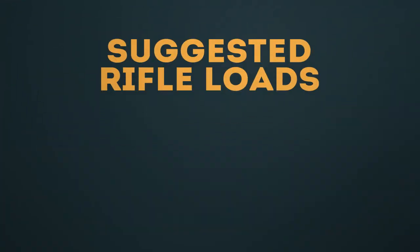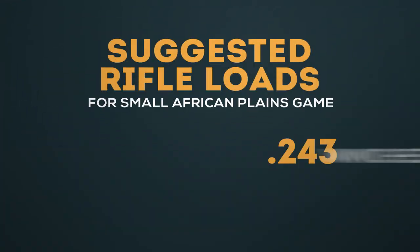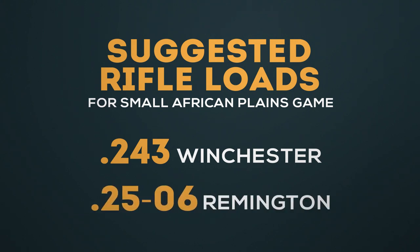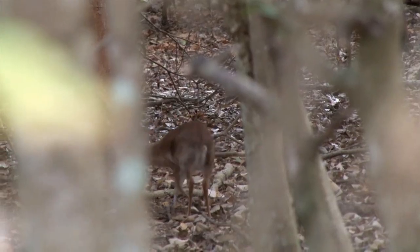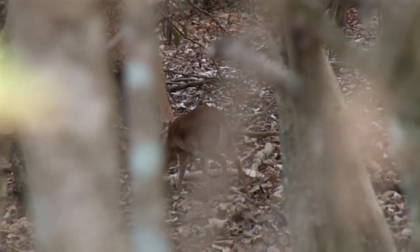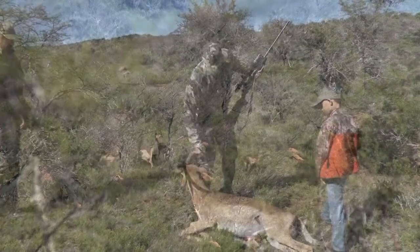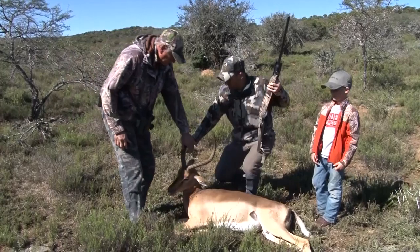The lightest rifle you should probably think about is something like a .243. That and the .25-06 are very popular with local South African hunters. But those are specialized rifles — you're not going to be able to use them on a wide range of game. So if you bring a very light rifle as the lighter of your two, then your second rifle needs to be even more versatile.